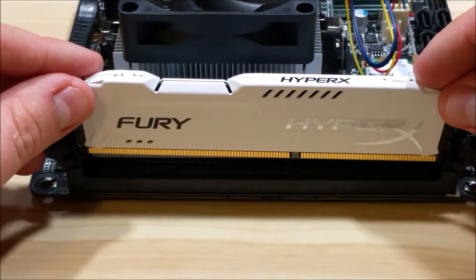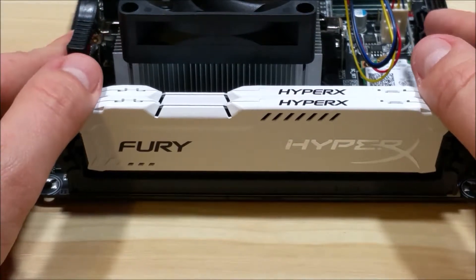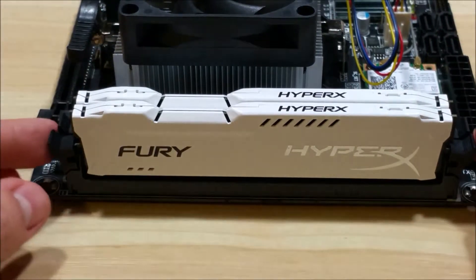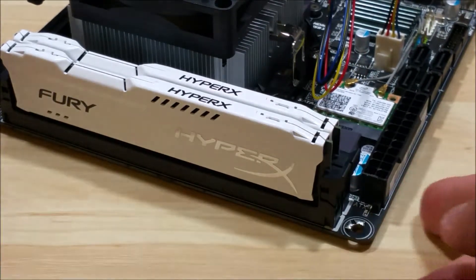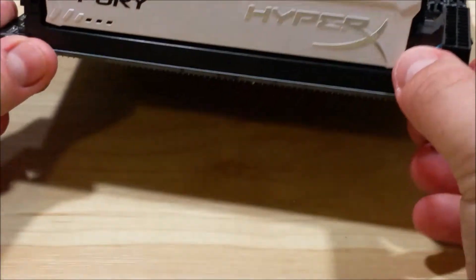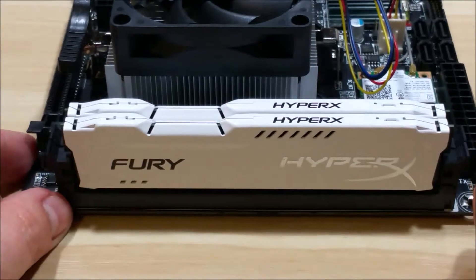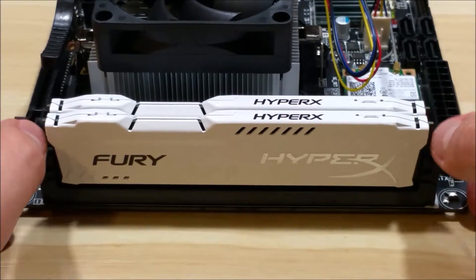We're going to do the same thing with the second slot here. We're going to take it, slide it down nice and even. Take our thumbs and press down evenly on both sides. We can kind of wiggle it a little bit. It does take some force to get the RAM into the slot. Take these two connectors and push them into the slot itself. It's not extremely difficult, but it can be a little daunting the first time you do it. You're always afraid that you might break your motherboard. Don't be afraid to give it a little bit of force.